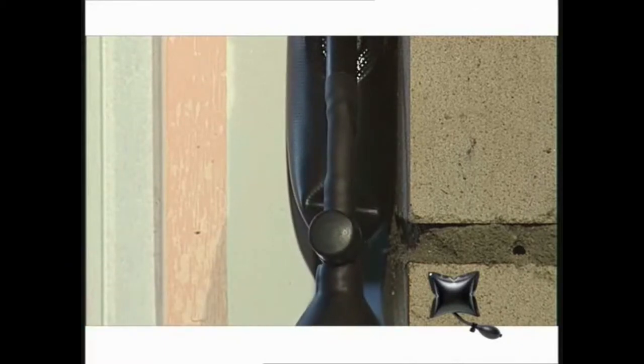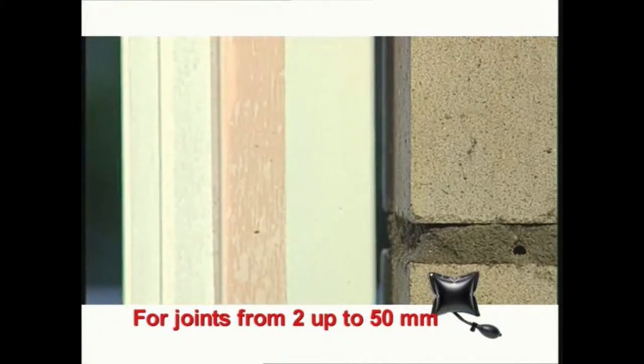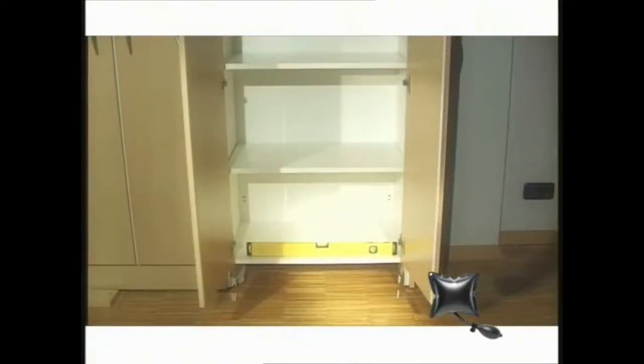The windbag can be used for all purposes — whether for a big wide slit or for a fine crevice of hardly a millimetre, the windbag always fits. The windbag is all purpose and can be used time and again.